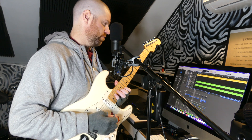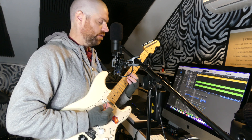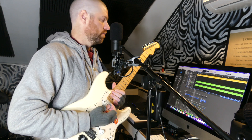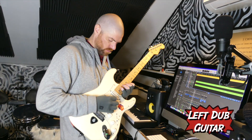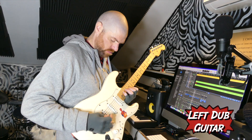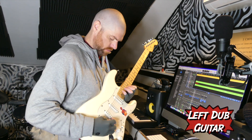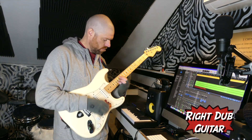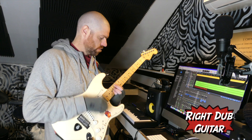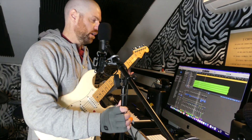And then the chorus, I'm going to probably just do some octave things. So where that D is, I'll do like two F sharp — just pick that over the chords. Those came out good. I didn't even know what I was going to do on the right side; I just hit record and went for it.